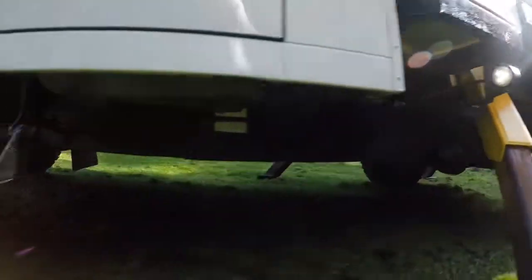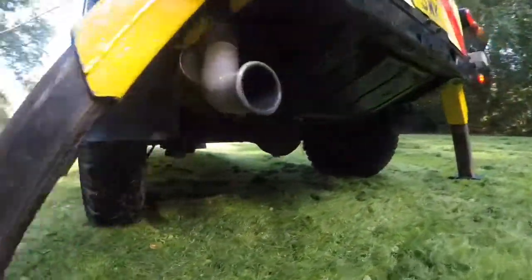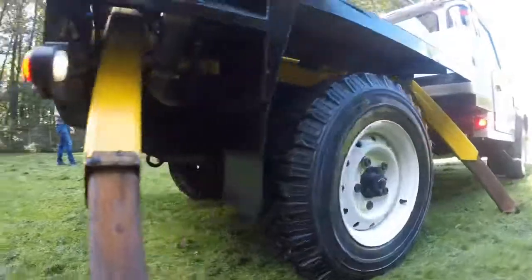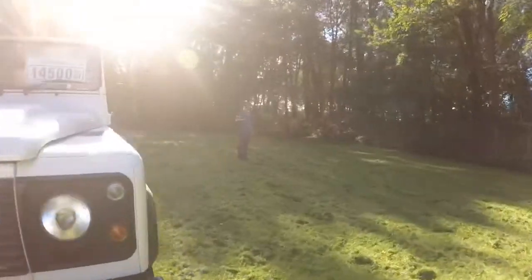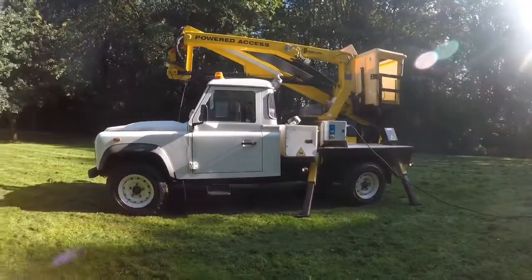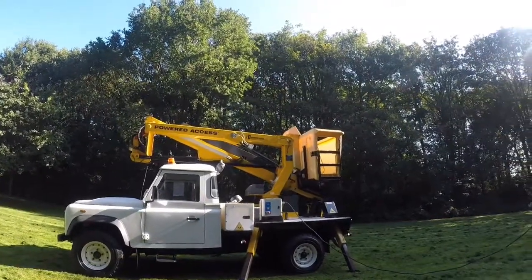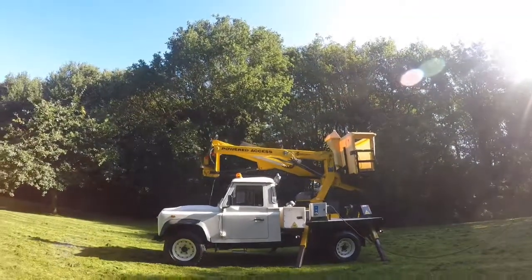Let's look underneath. As you can see, it's in good order — there's no nastiness about it at all. I'm just going to show you the operation of the actual crane now.